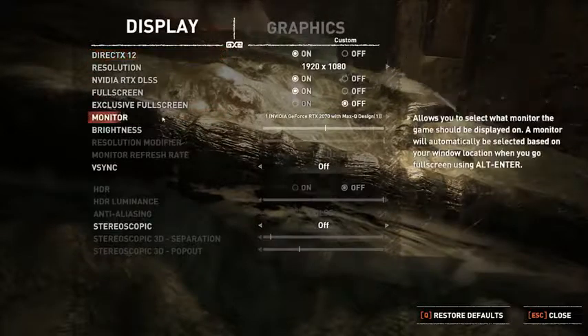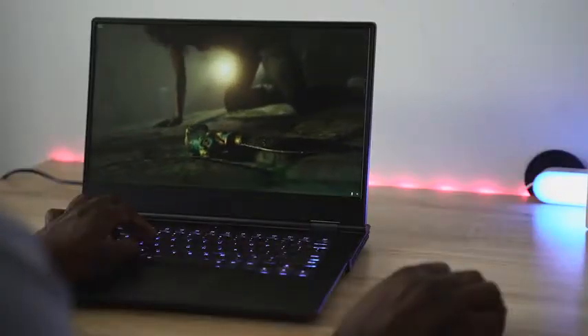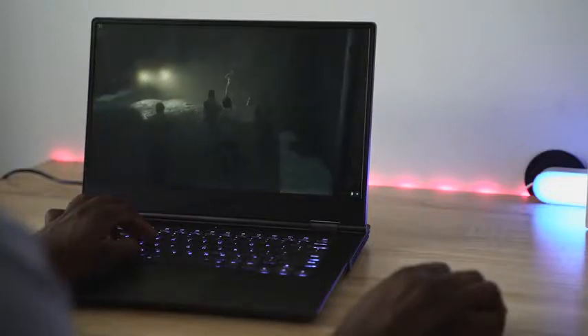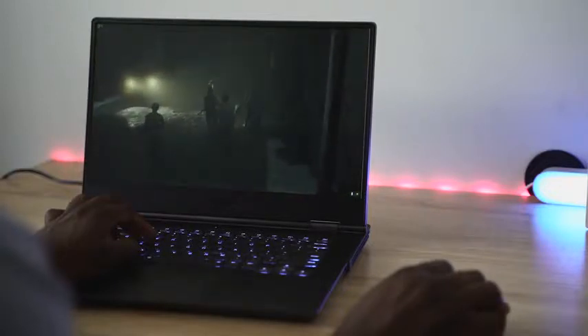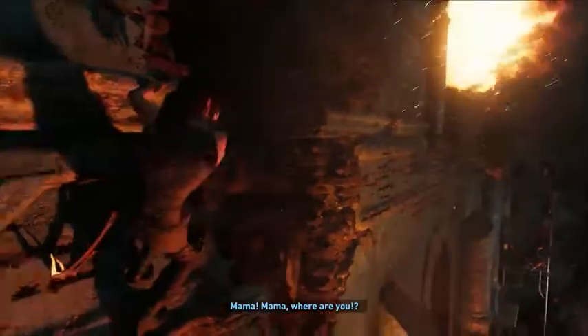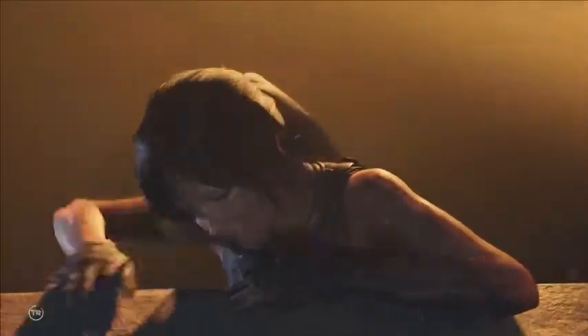It runs butter smooth — really nice and solid. When we switch over to RTX graphics, it drops down to about 63 frames per second, sometimes a little below 60, but it still runs really smooth. You can see some RTX detail improvements, maybe not as much as you'd like, but enough to say this is pretty good.